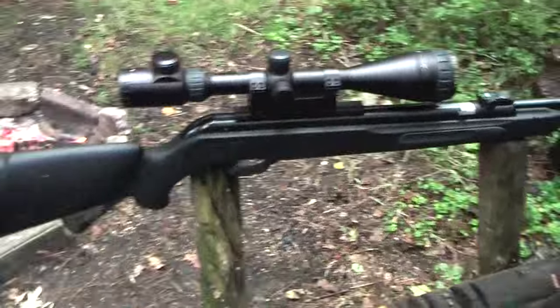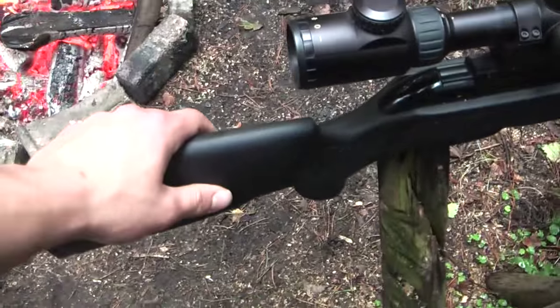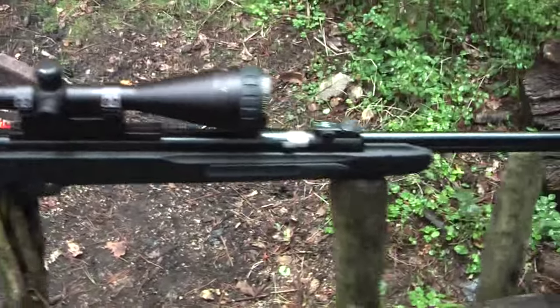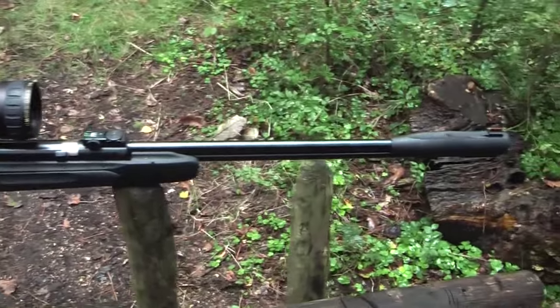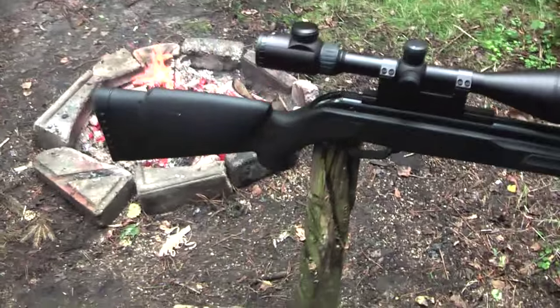Overall I think the build quality of this gun is great. This part is kind of plastic, but I think it has a cool look. So yeah, overall it's a great gun.